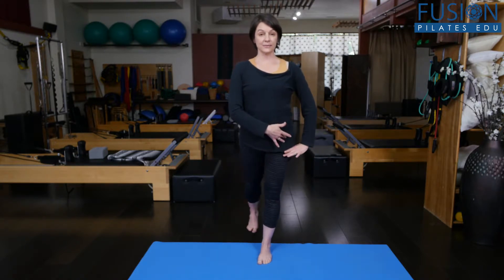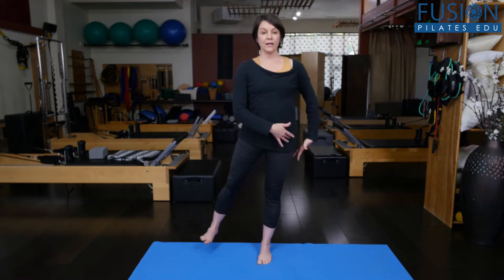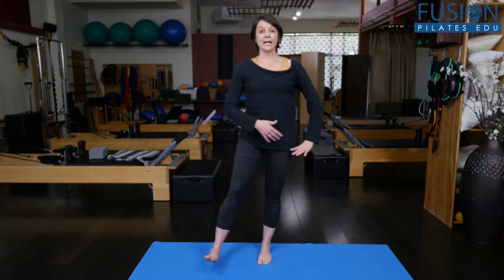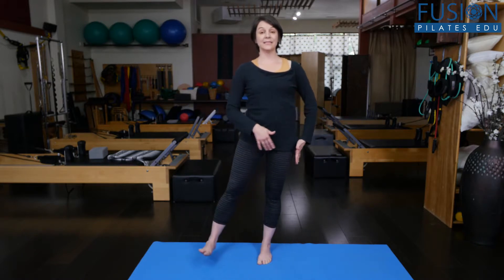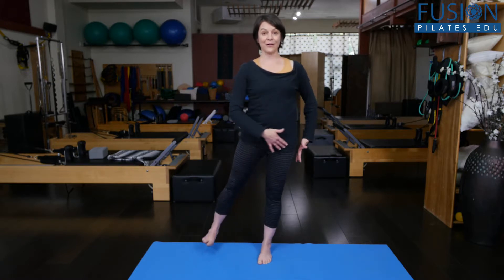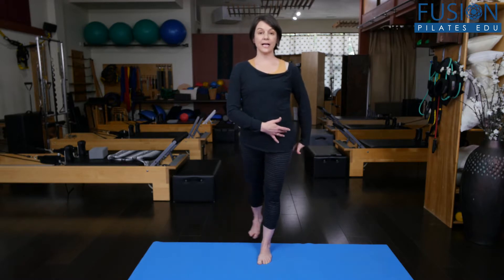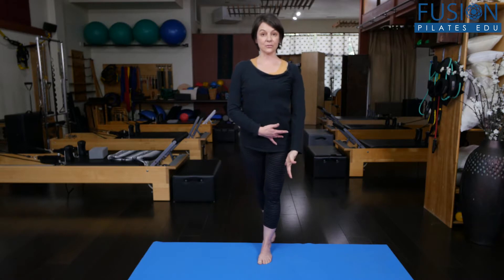So if we take this single leg stance and start to move the opposite leg around the standing leg, we start to bring this into more of a dynamic activity. Already I'm having to work a little bit differently on my standing leg, and I'm also getting a little bit of work on my floating leg. Try to keep the quadriceps easy, feel the sitting bone in line with the heel, and lots of energy out through the crown of the head and down into the floor.